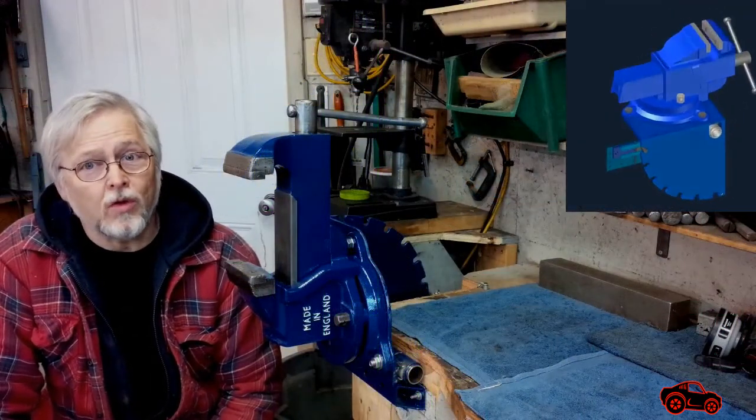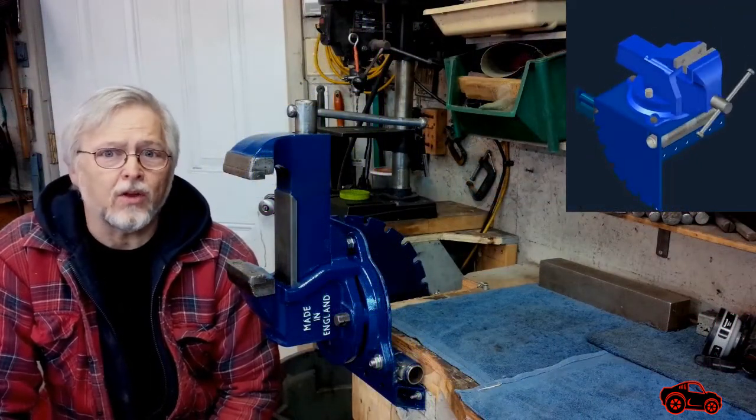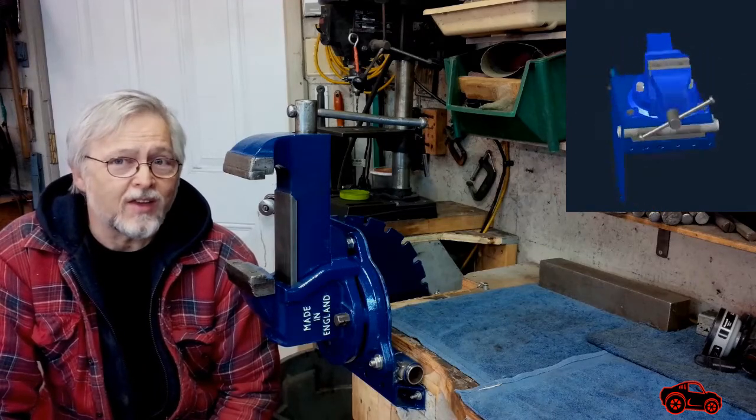Hi viewers, in this video I will show you how I designed and built a tilting base assembly for my bench vise.